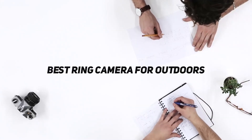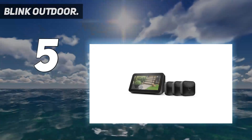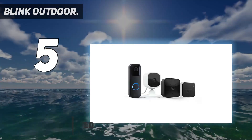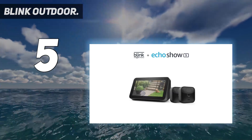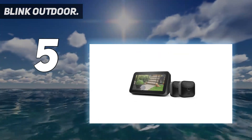Starting at number five, the Blink Outdoor. Blink's compact cameras are designed to capture short video clips when activated by motion, but avoid being hardwired thanks to the power from two AA lithium batteries. These can keep the device going for up to two years, communicating via a mini hub called the Sync Module 2. The Sync Module also has a USB socket for a simple USB stick.